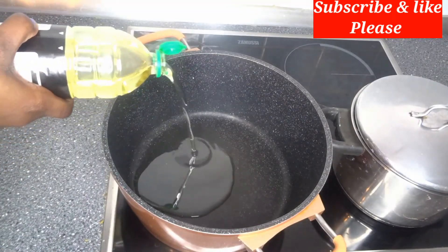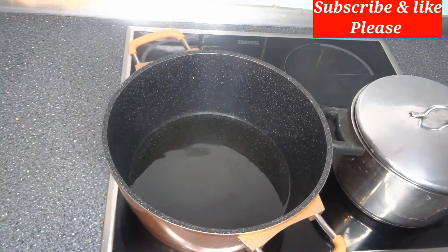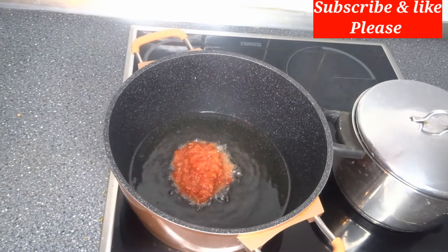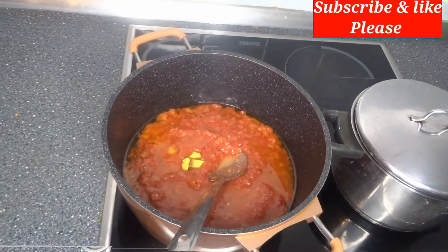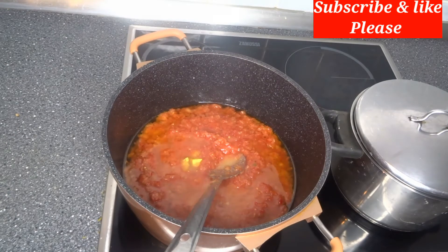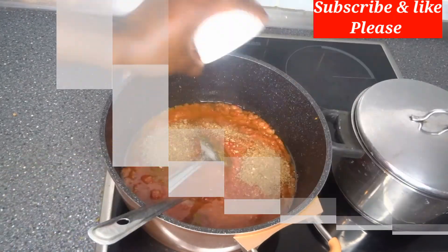Now it's time to fry the stew we'll be using for the plantain porridge. I've already put vegetable oil in the pot, and now I will add all the blended pepper to it, then add seasoning cube — Maggi — curry, and thyme powder.